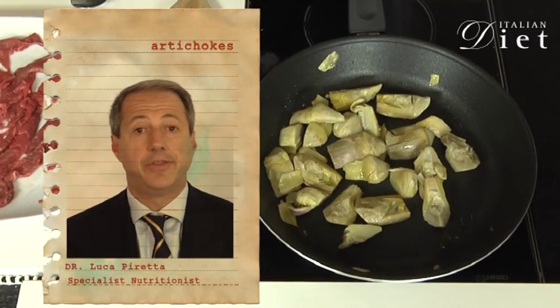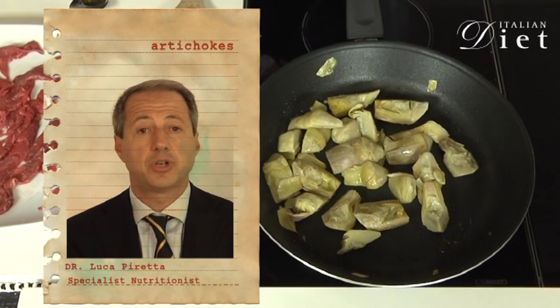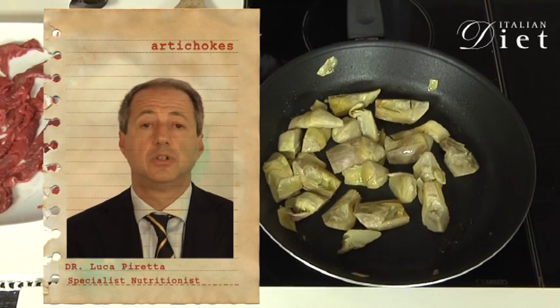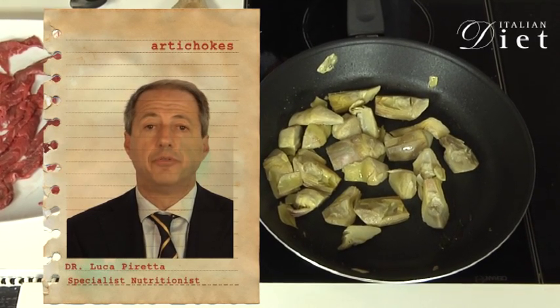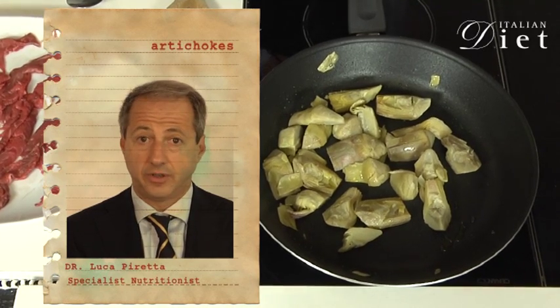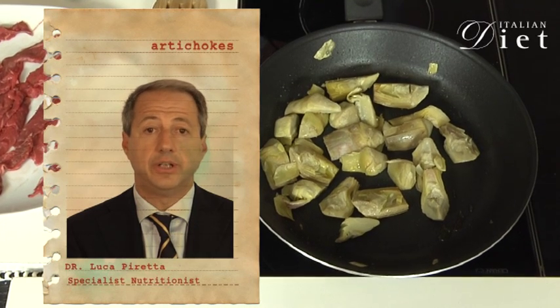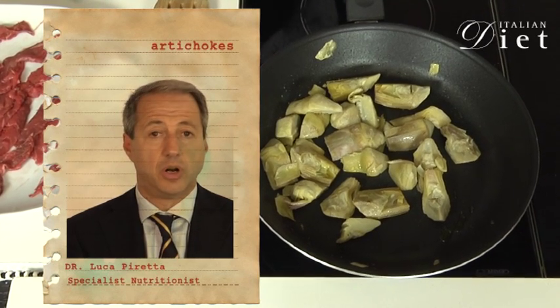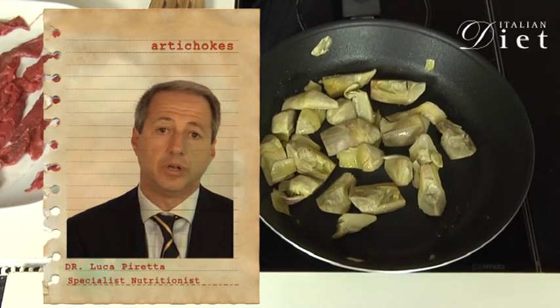Artichokes are the vegetables with the biggest amount of fiber. They have a special kind of fiber called soluble fiber. This kind of fiber has the property of decreasing the plasma levels of glucose and cholesterol. In artichokes there is another substance called cinarine that plays a role in protecting the cells of the liver.